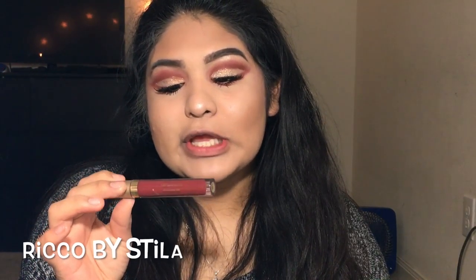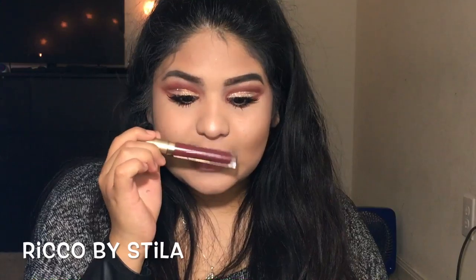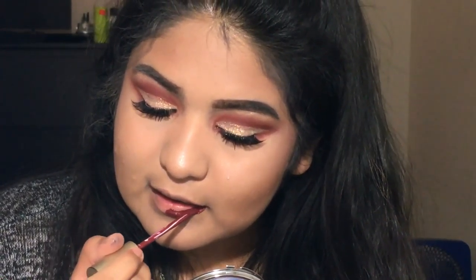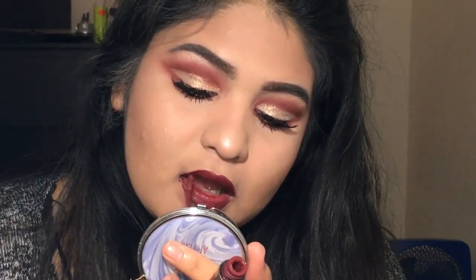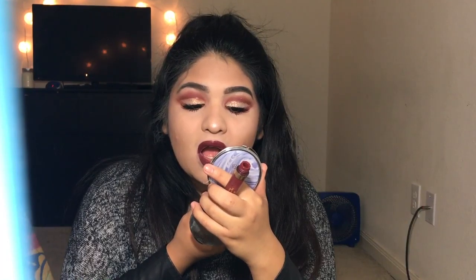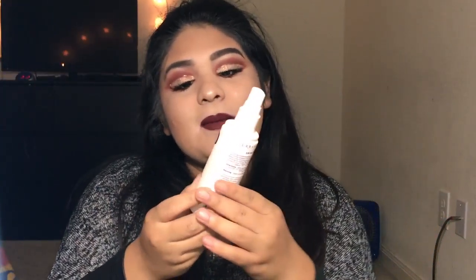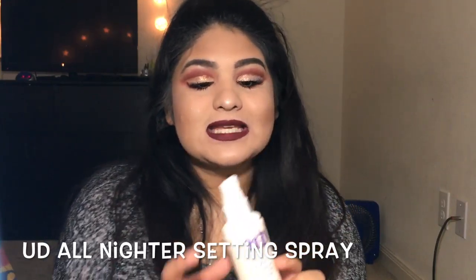Now I'm going to go in with my all-time favorite red lipstick, Rico by the brand Stila. To finish off this look, I'm going to use Urban Decay All Night Makeup Setting Spray.